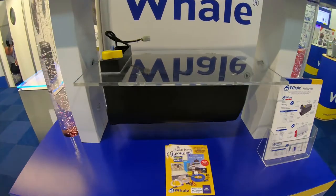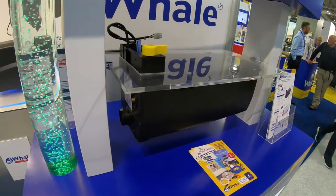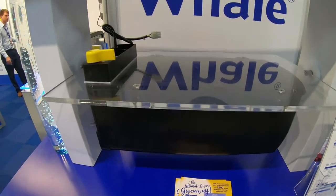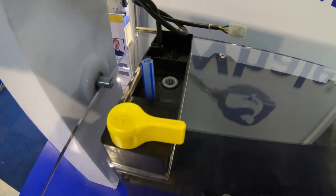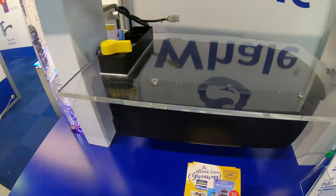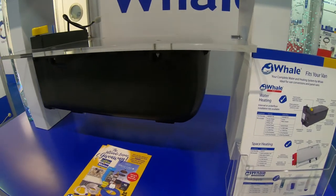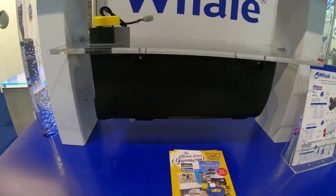This is the water heater that we're looking at from Whale. It will sit in a cupboard, potentially underneath a bench seat. You've got your water inlets and outlets on top, and this heats up your domestic water inside the van so you can have your showers and all of your hot water running into your taps.